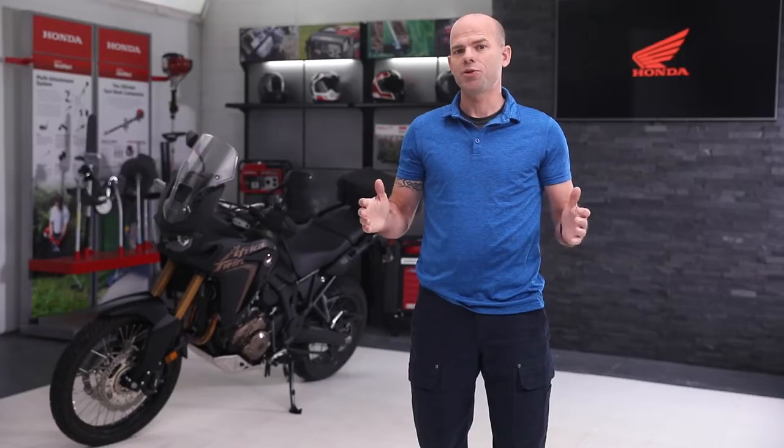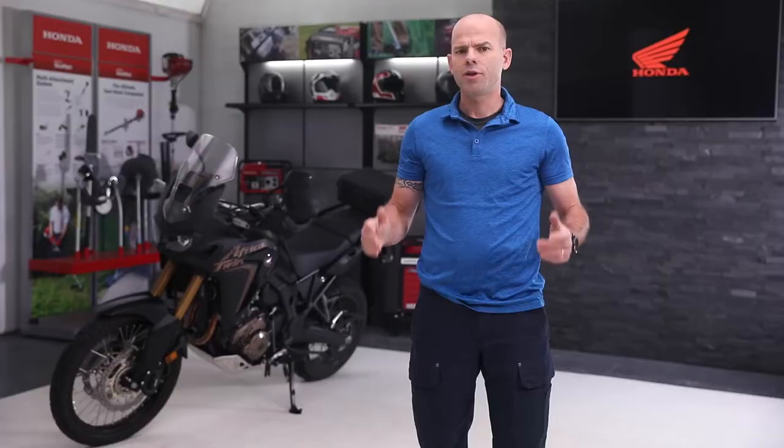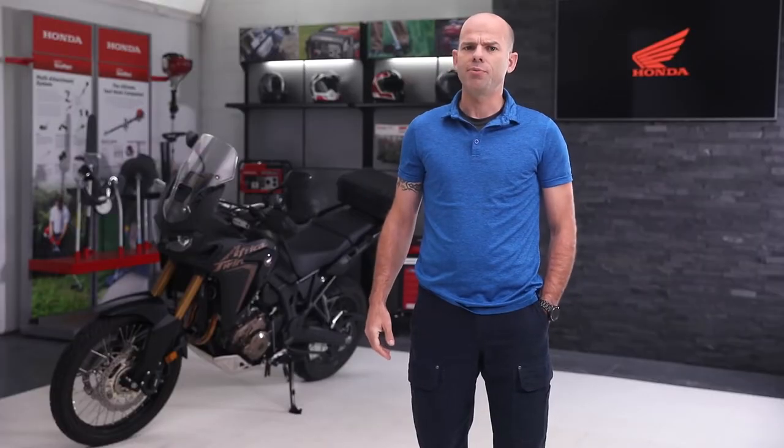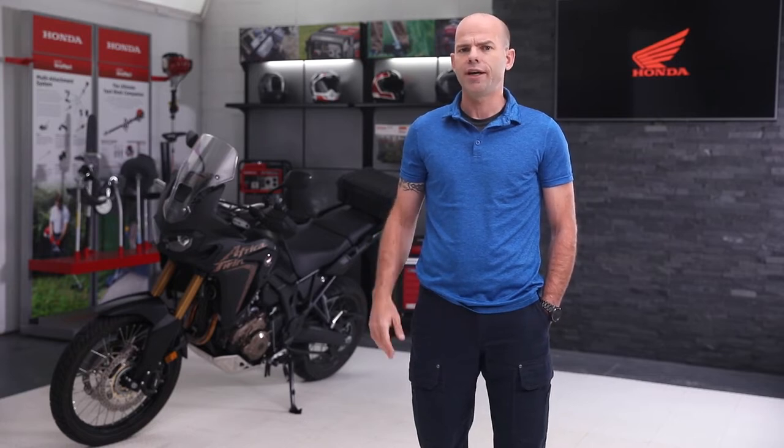Hi riders, it's Sergeant Ryan Austin with Advanced Rider Training. This week's pro tip is threshold braking. Threshold braking is a technique where riders apply maximum braking to both front and rear wheels without locking or sliding their tires.